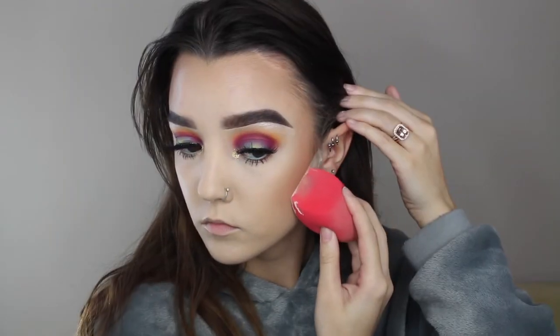One reason I actually really enjoy using this Morphe sponge is for baking. I also really like using it for applying highlight because this area of the sponge touches perfectly against my skin. Whereas with the beauty blender, the bottom is a lot bigger so it applies more product — this one is a little more precise, and I like that preciseness when it comes to my highlight.